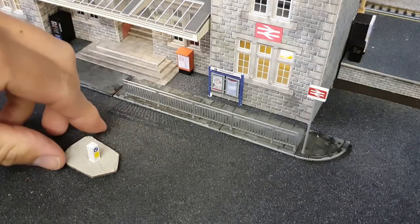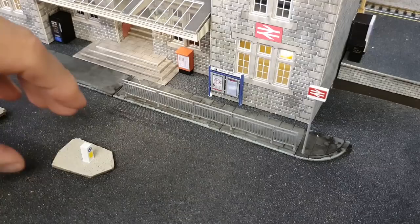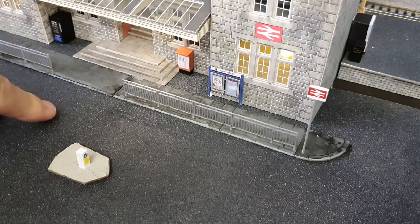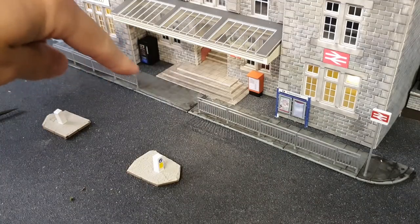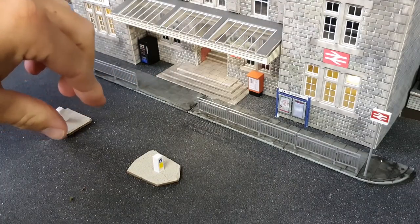The things I showed you earlier - these sort of platform or island things. I'm going to go about there and then we're going to have a crossing going across here. Then I'll fit a couple of Belisha beacons there - they're readily available.